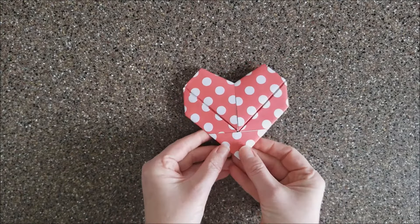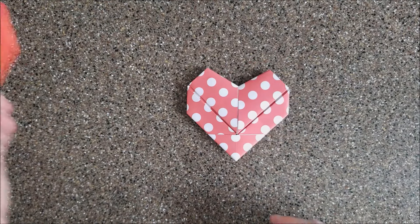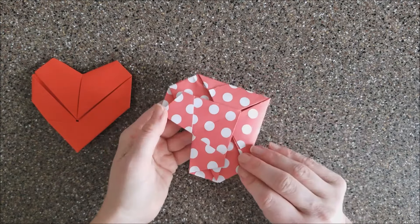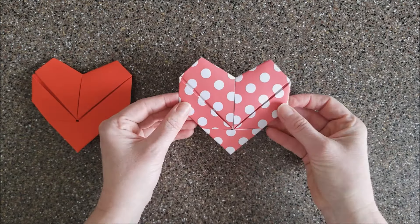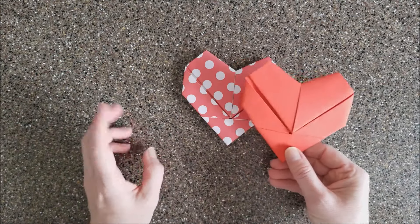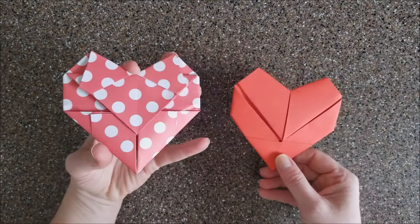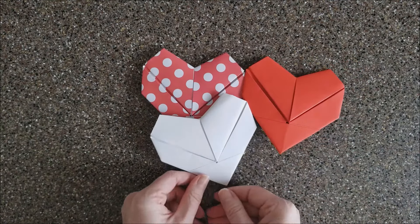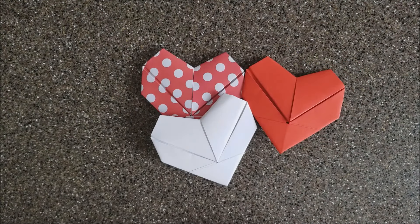And voila, you have your heart! It turns out okay with paper having a design on one side and plain on the other, but I really prefer using double-sided paper so you don't have any spots where you might have little gaps in appearance. And there you go — that's how you make a heart folded note.